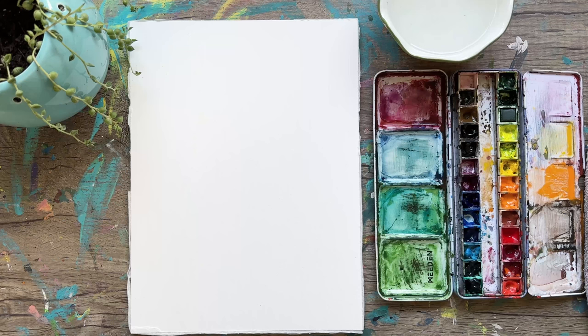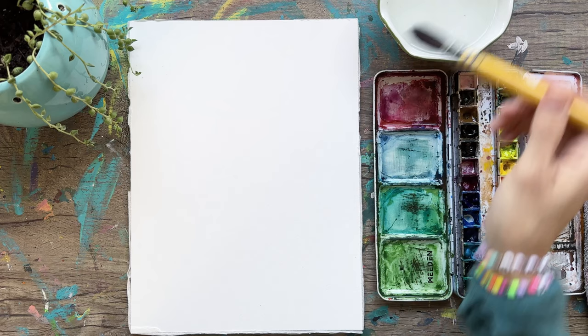Hi guys and welcome back to another video. I'm Tammy. We're just going to get right into it. I've got a mop brush, dipping it in water, and we're just going to start laying down color.